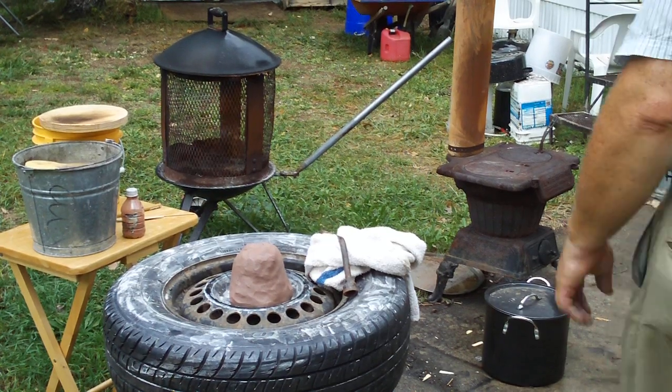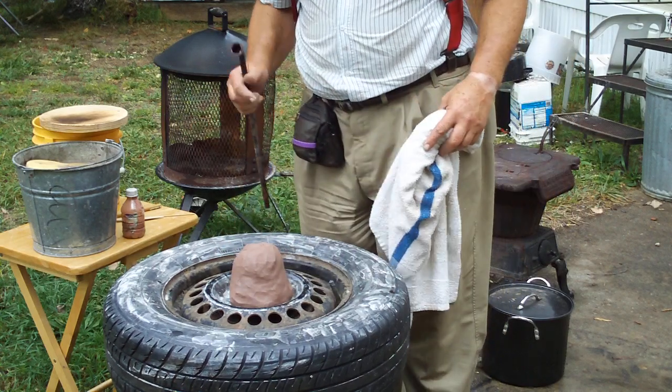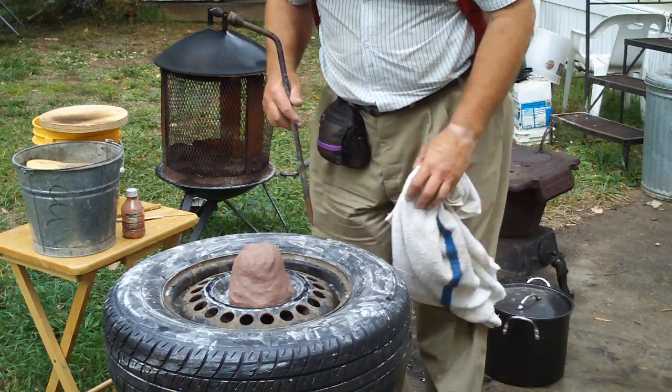Hello, here we are again with our tire potter's wheel. I've just plumped a ball of clay right in the center of the wheel. I'm going to throw off the hump. I just mashed it down on top of the exposed lug nuts and everything.